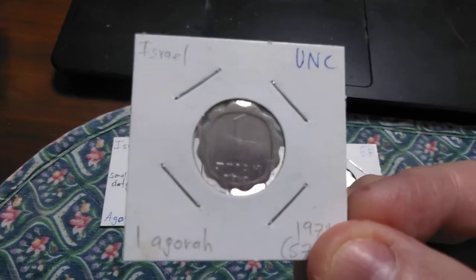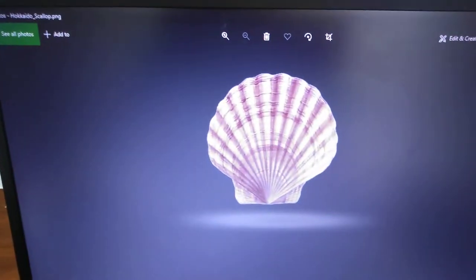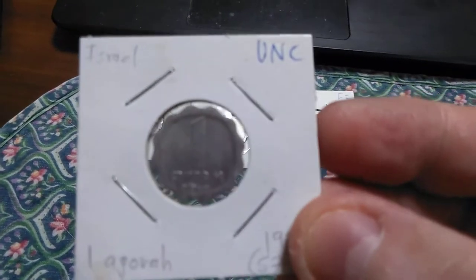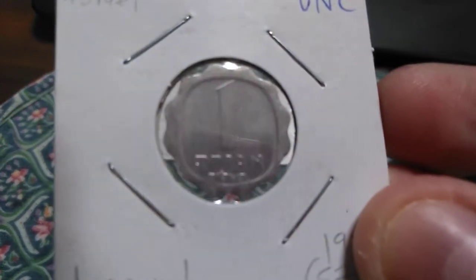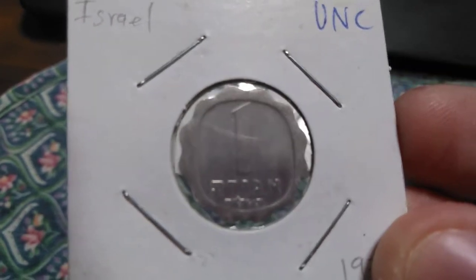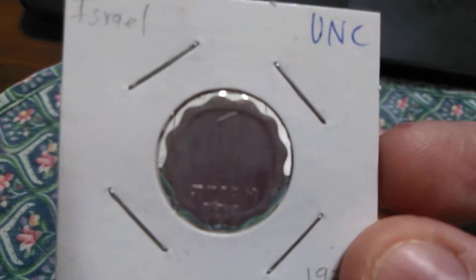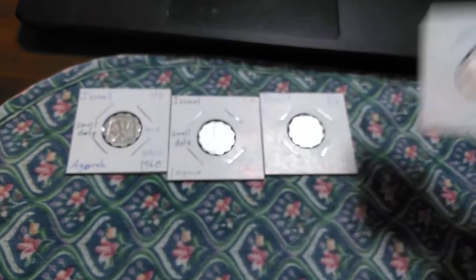Most noteworthy about the coin is the shape. This particular shape looks like the edge of a scallop, so we refer to this edge as a scalloped edge. It is 21 millimeters across at the widest point and 20.2 millimeters across at the narrowest point.